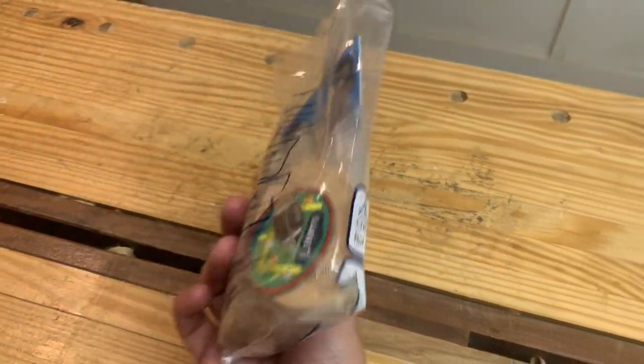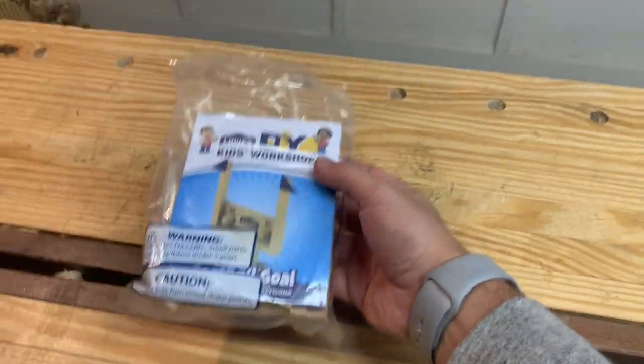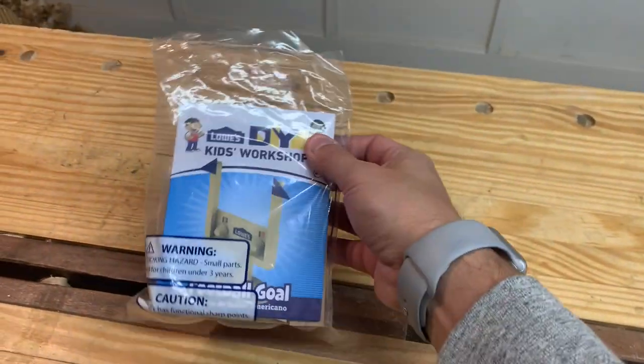I just got back from Lowe's where they gave this to me at checkout because I had my son with me. So we're going to do a quick video assembling this. Why not?